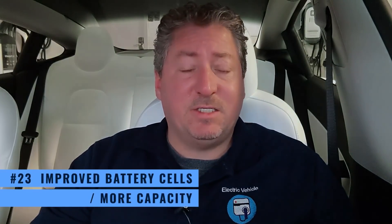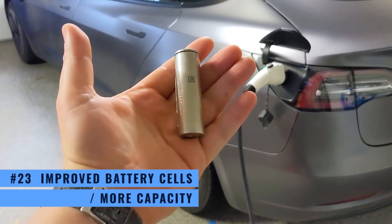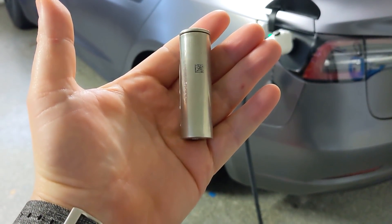The 2021 Model 3 also has improved battery technology. They're the same form factor — the 2170 cells that Tesla has always used in the Model 3 — but they're slightly improved and more energy dense. This allows the same physical size battery pack to now have a total capacity of 82 kilowatt-hours. Previous year Model 3s had a total pack capacity of 78 kilowatt-hours — so that's a nice jump of four extra kilowatt-hours with the same size pack. Just to be clear, we're not talking about the new 4680 cells Tesla introduced at Battery Day. Those are completely different and not available yet. It's the same 2170 cells, just improved.